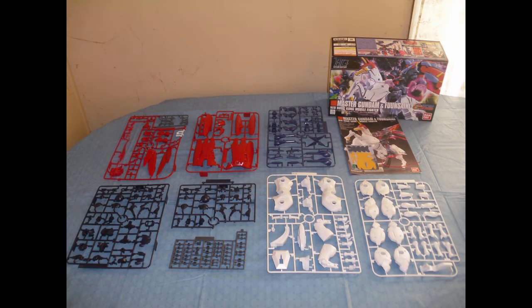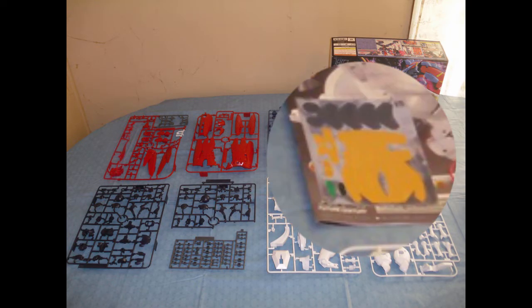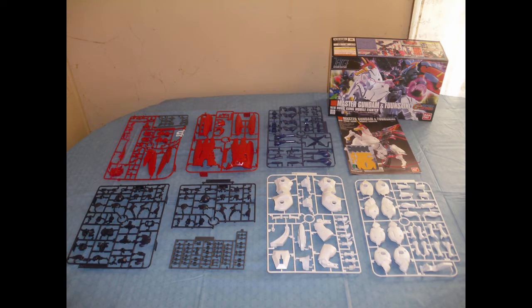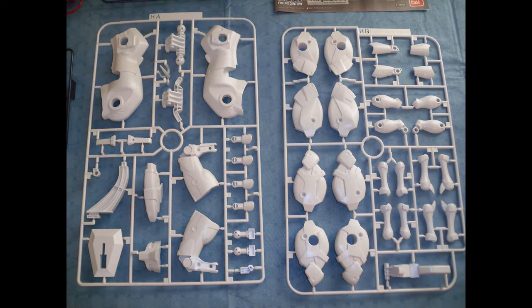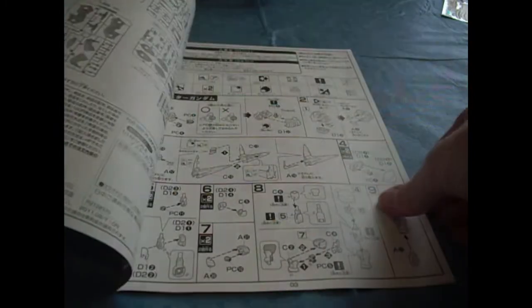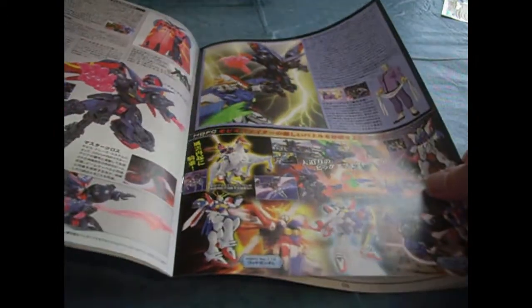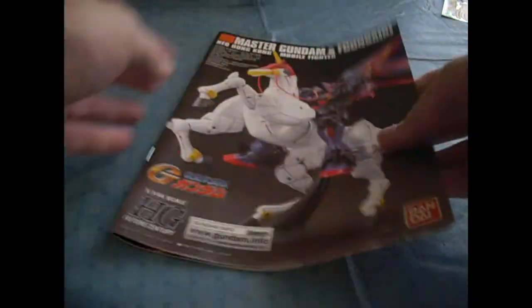Here's everything out of the box. There's a ton of mostly yellow stickers and Funsaiki's white runners are pretty conspicuous. Close-up of the majority of Funsaiki's components. Master's Steed didn't really get or require much color separation — he's got some red pieces on a separate runner, but there are parts that require paint if you want to achieve the anime or on-box look. Despite belonging to a high grade kit, the manual comes in book form.